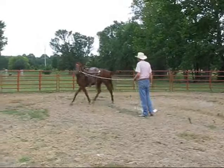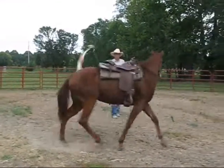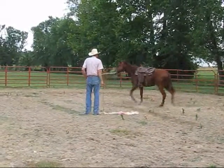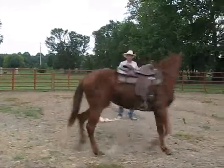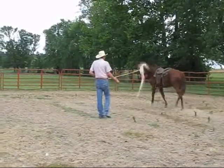He keeps asking me for it. He's got a little something going on — I'm just holding it. He's holding it. Yeah, he's holding it. And then whenever he sees that he gets released, he will. Get out there on the sand — thank you very much.